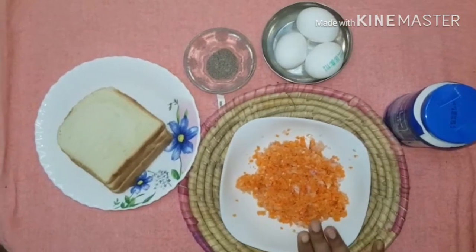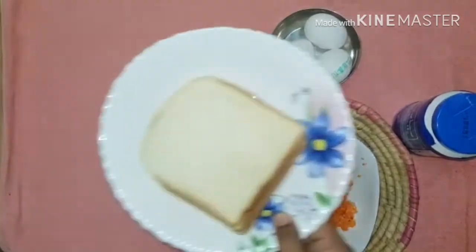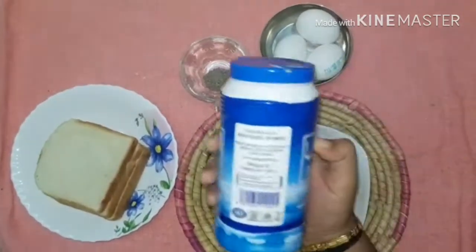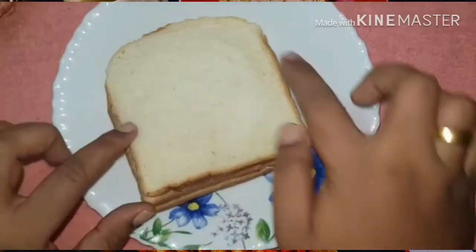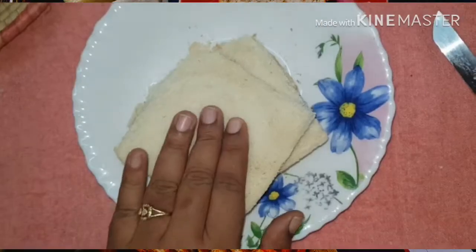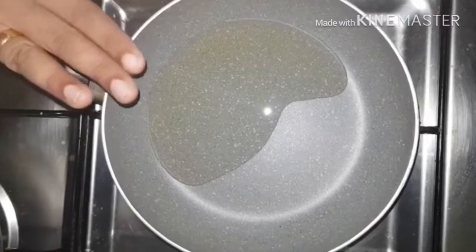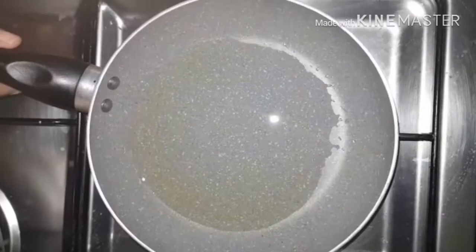We have 4 slices of bread, and we also have 3 slices of bread and 20 slices of bread. We have 2 tablespoons of filling. Let's start to cut the bread and fill it in.